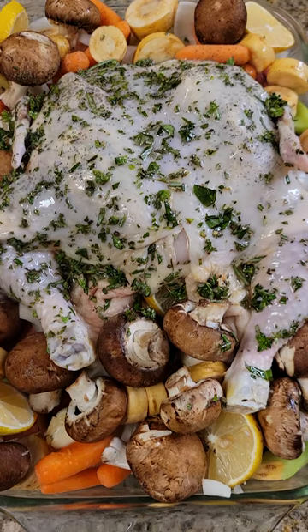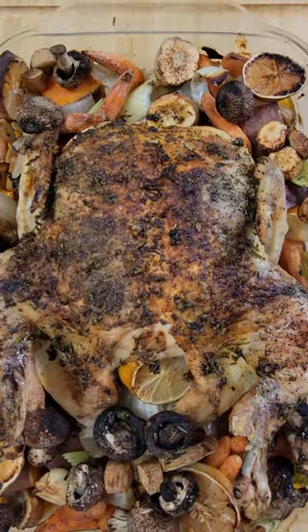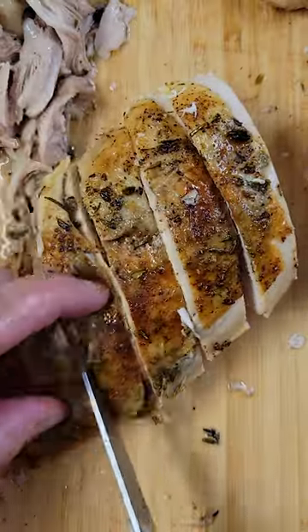Season your bird with all the same spices as before and throw this baby in the oven at 400°F until the internal temperature along the thighs reads 160°F Fahrenheit. Allow to rest before cutting.